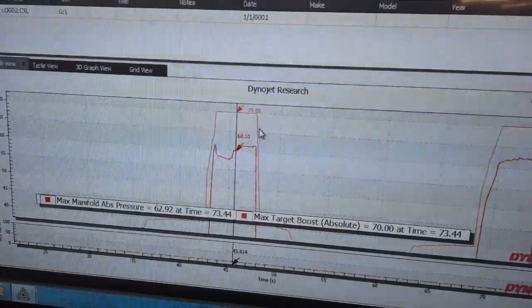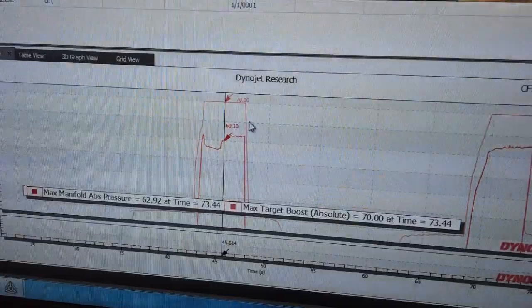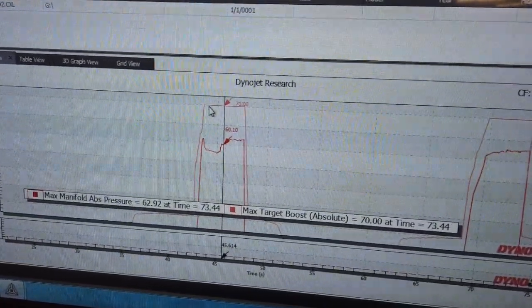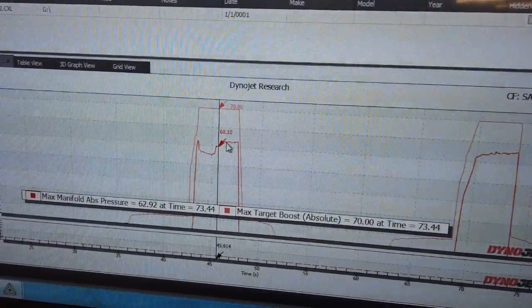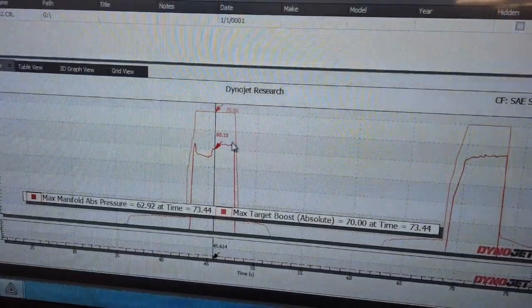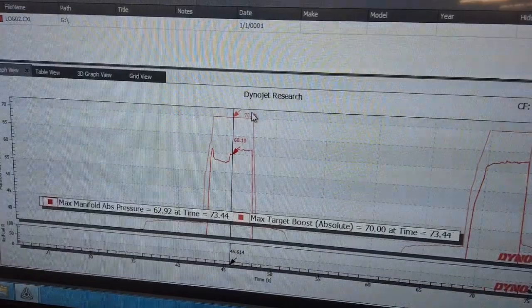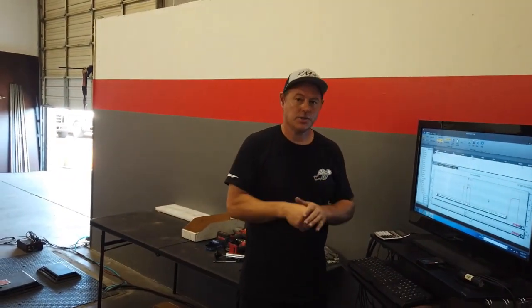Now this car has got an E98 tune in it, so yeah, we want a lot of boost on this car. However, it doesn't matter what tune you have — we're looking at our prescribed target and this is what you're doing for actual. So according to this, we need to increase the wastegate preload to achieve target boost. Now we're going to go ahead and tighten up the wastegate actuator and run the car again. Using our logs, we're going to see if we are good to go.